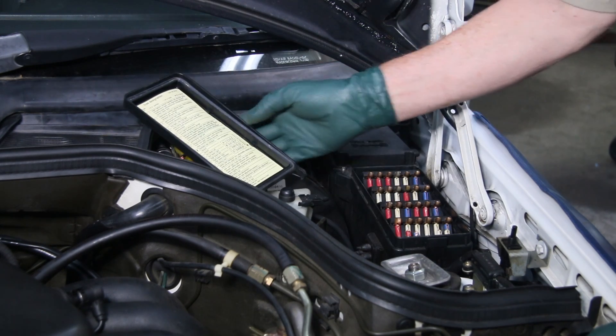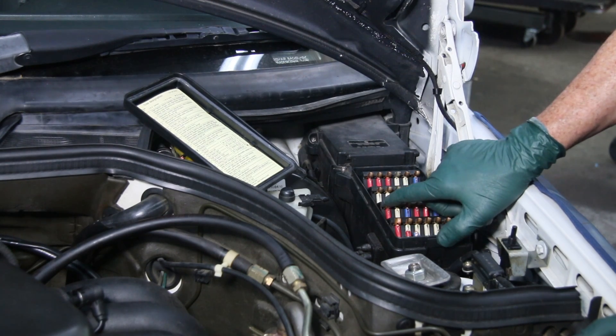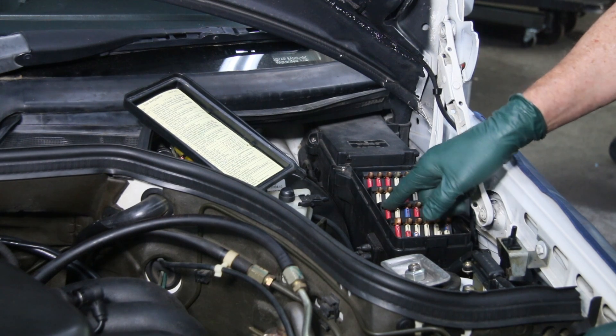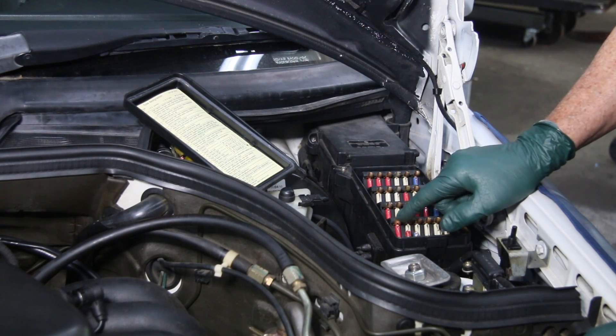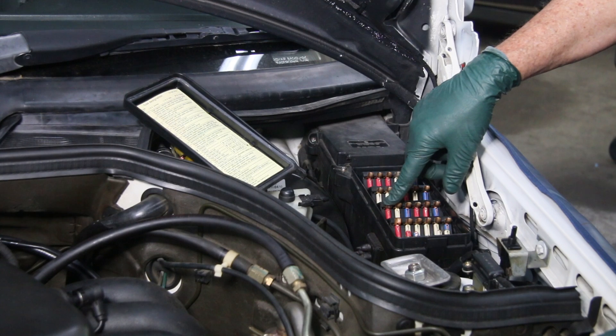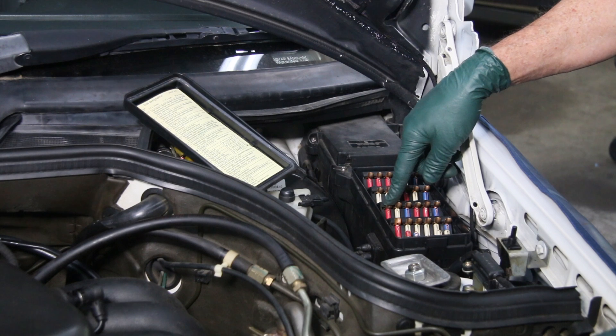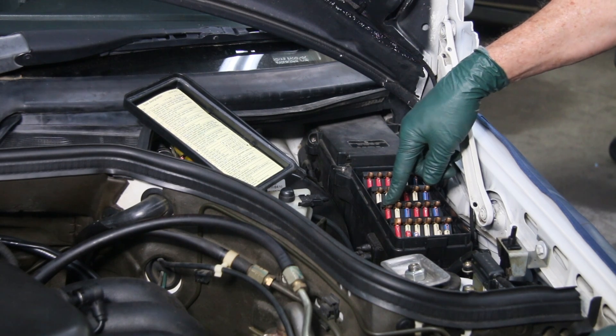I want to show you one thing about fuse C which can be very helpful if you have to troubleshoot electrical gremlins in your W124. Fuse C powers a terminal block in the car called Terminal Block X30, and I want to show you the location of that right now and what it does, because it could prove very helpful to you in the future.